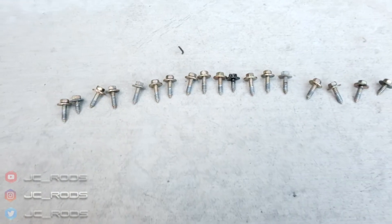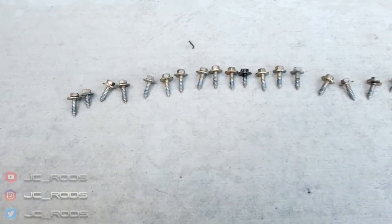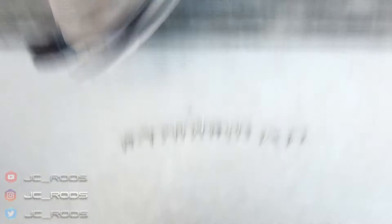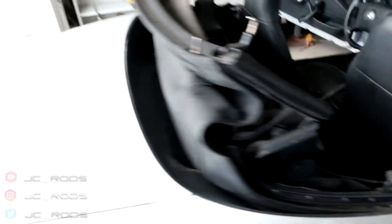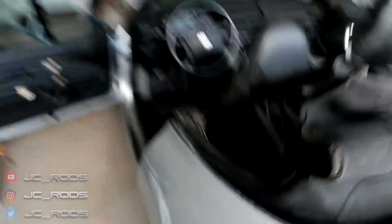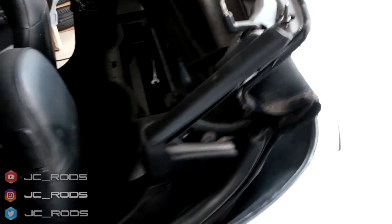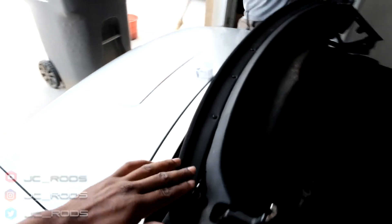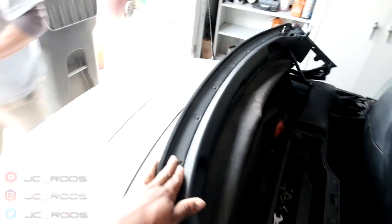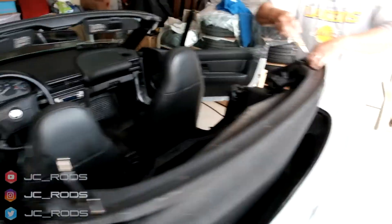All right guys, so here are the bolts — it's a total of 18. I lied to you guys. So it's 18 bolts. Once you get those off you can move on to the next step, which will be to remove the seals like we did here, taking it off and just keeping them in a line so you don't lose anything and you know where it goes when you put it back. Once that is done, we want to remove the top seal frame right here. I believe it's just Phillips bolts. And then move to the next step.